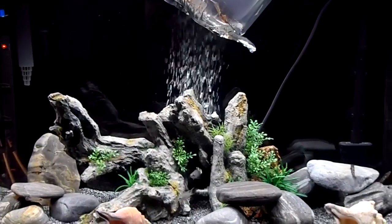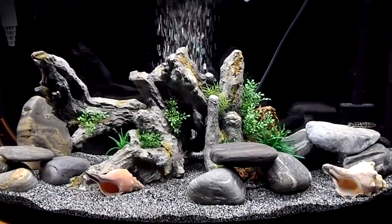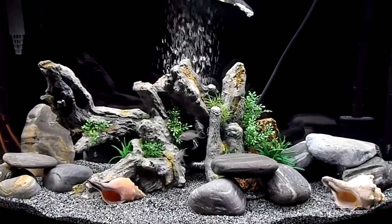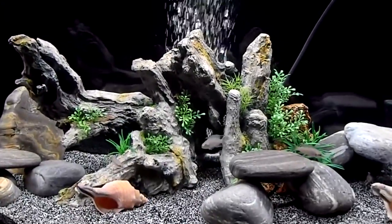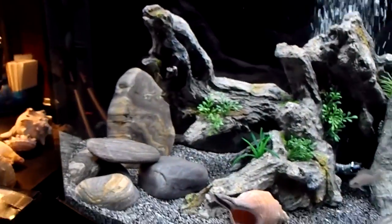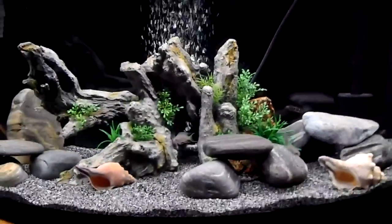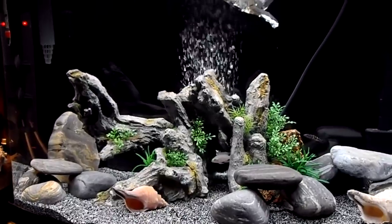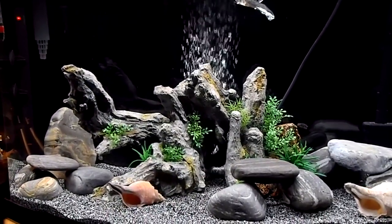Hey YouTube, Brian here. Just want to do a follow-up on my recent purchase — a 36-gallon bow front I'm going to set up for an African tank from Tanganyika. It's pretty much fully cycled. Last night I did my first water change and I'm seeing some nice traces of nitrate, so we're right on schedule.